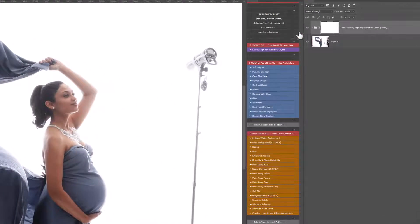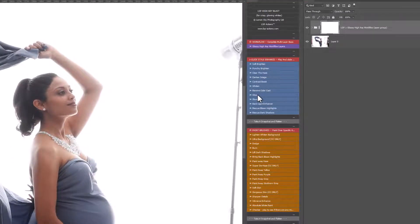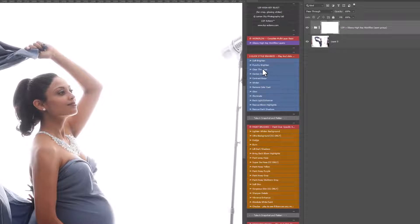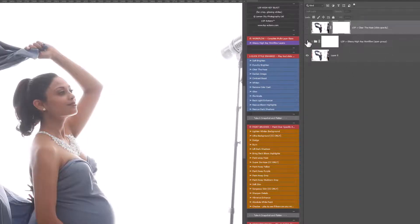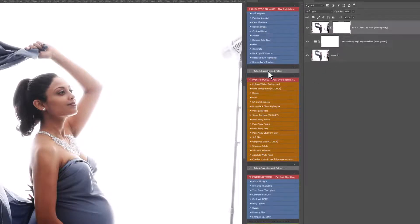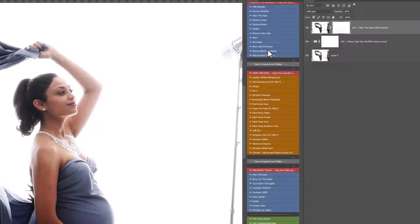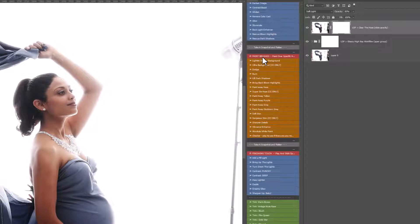Just that one action — the Glossy Workflow — has really made a huge difference, but we're not quite done yet. I'm going to come to the one-click style enhance section and play out Clear the Haze. You just click on this one to play it; it appears at the top of the panel and I'm going to slide the opacity up just until I've got the right level of haze clearance. Then I'll leave this one-click style enhance section and come down to the paintbrush section.